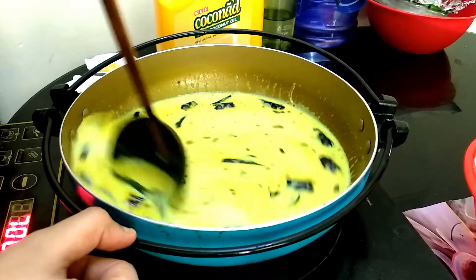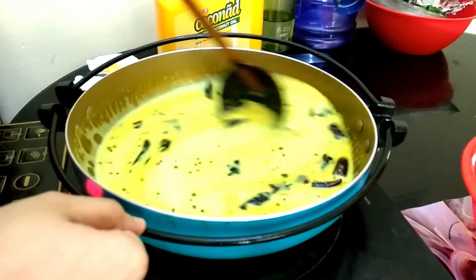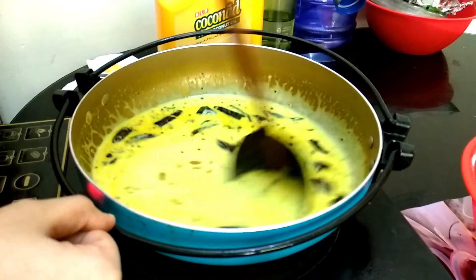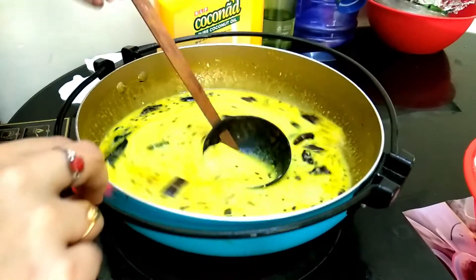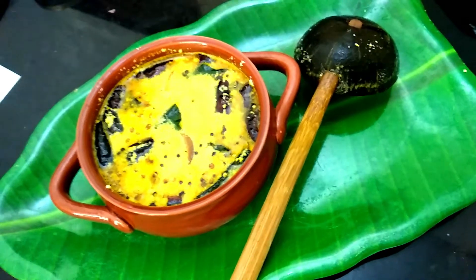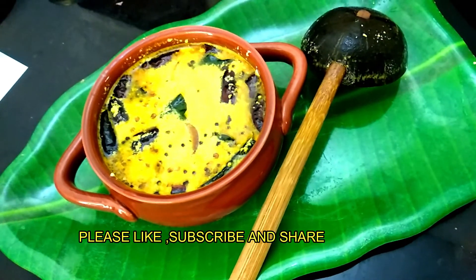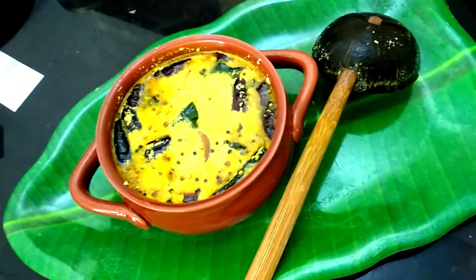If we have a new dish, we have a cute piece. But we have a very simple dish. I hope you enjoyed this video.